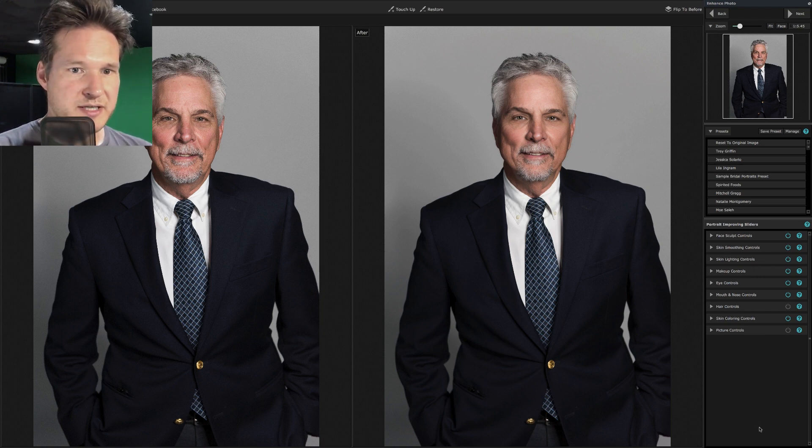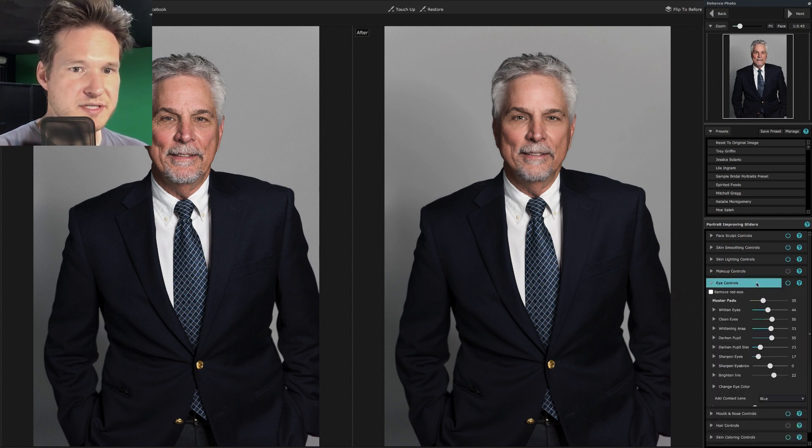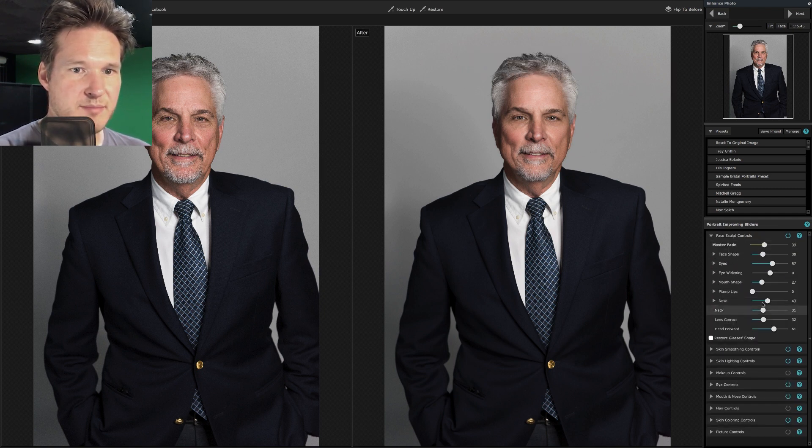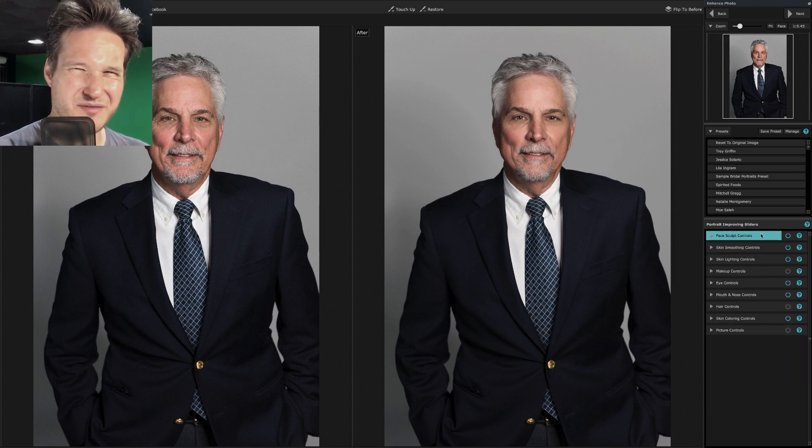Moving on — makeup controls are not needed because we're working on a guy. Eye controls: we can go super bright, which we don't want, but just enough so the eyes are recognizable. I might widen the eyes a little bit — just enough. I've got really squinty eyes so sometimes I'll use this on myself. I think that looks good.